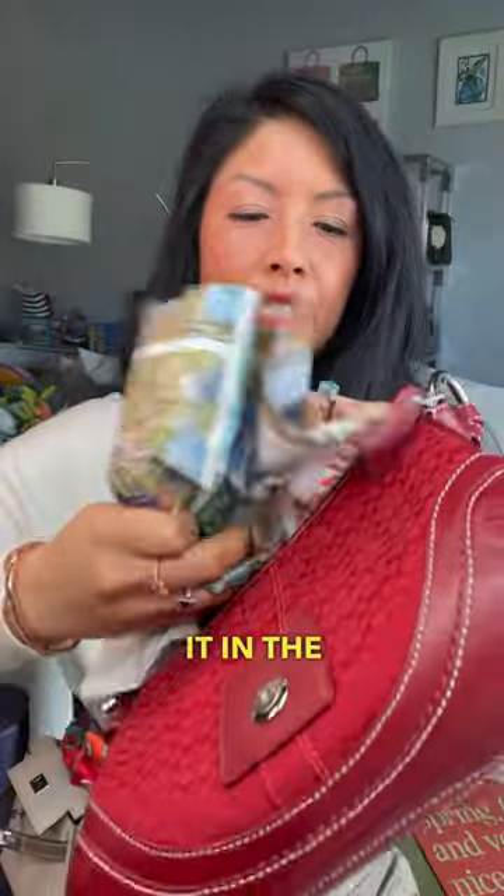Take some newspaper, crumple it up, and stick it in the bag. The carbon from the paper is going to absorb any odor. Just put it on the shelf and air it out.